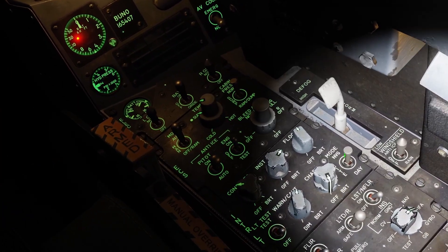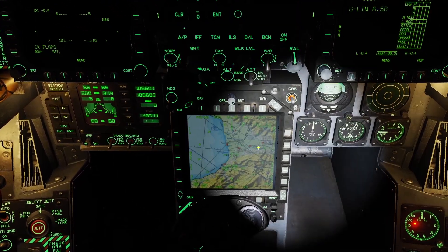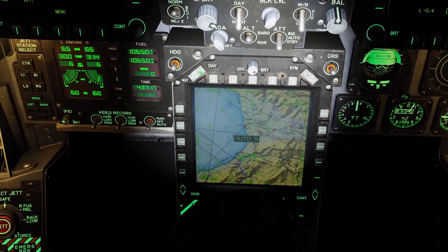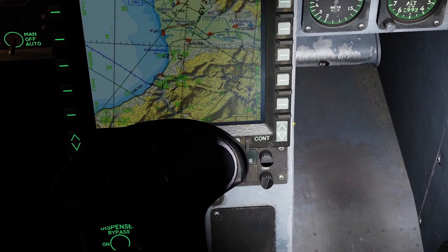And if you set it to NVG, it will turn off your flood lights and turn on these green lights near the back here. You can adjust the brightness controls for your middle screen using the switches around it — the brightness switch up here, the day-night switch, the symbology switch, the gain switch, and the contrast switch.